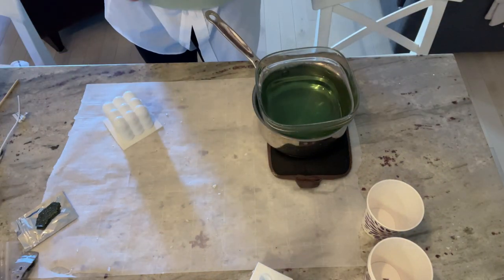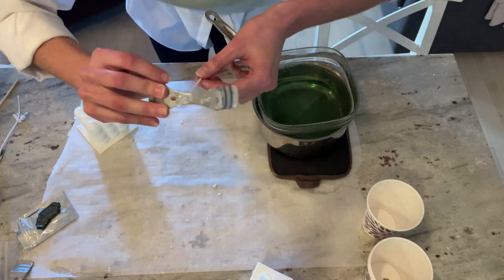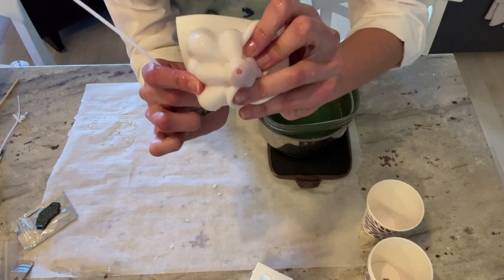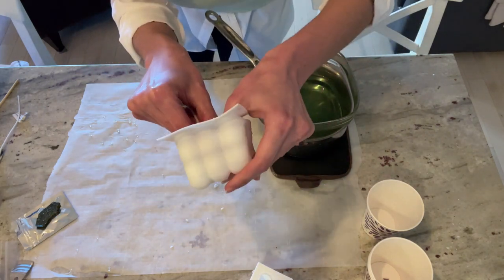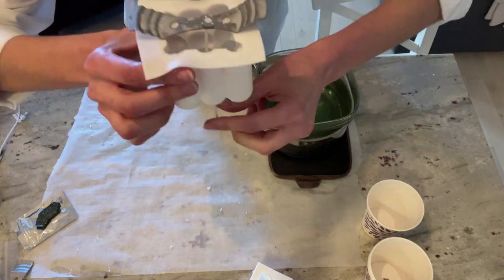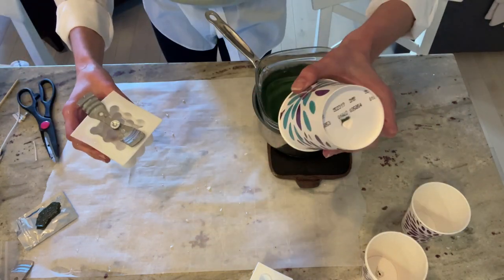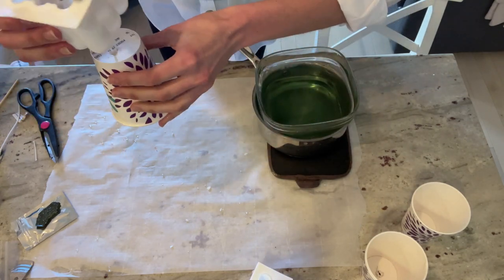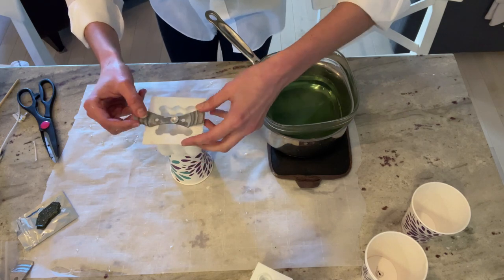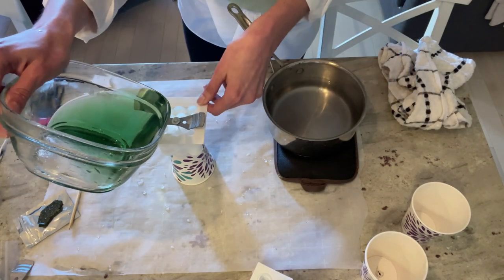Prepare your mold. Grab your wick and put it through the metal piece that came with your wax kit — this piece will help secure the wick so it stays straight throughout the entire mold. Make sure the metal piece lies perfectly centered. Then grab your Dixie cup and place the wick through the hole, resting the mold on top of the cup.